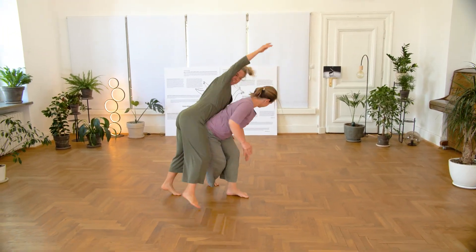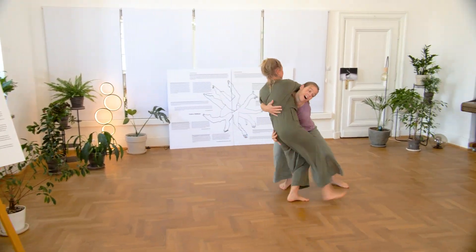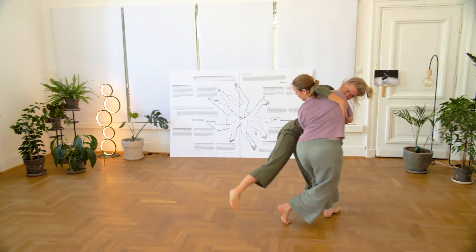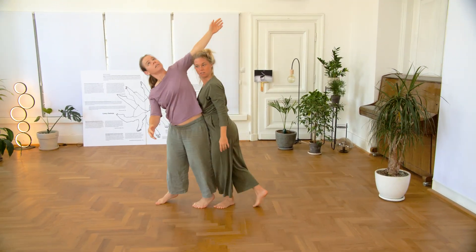Finding alignment, finding weight through the bones rather than muscles. Flying high will be explored later on in our series.